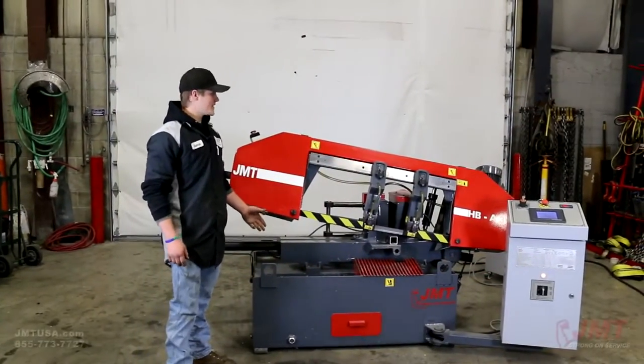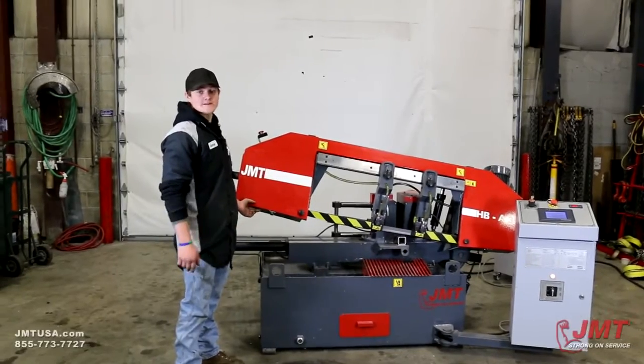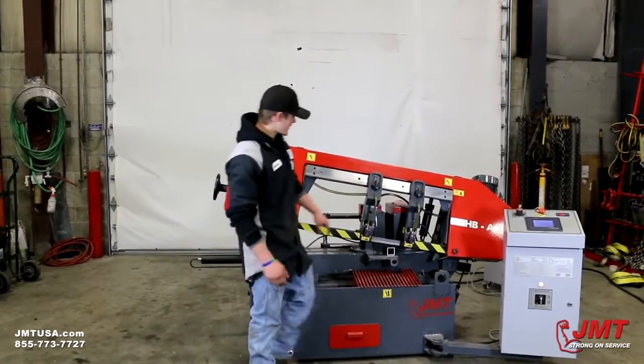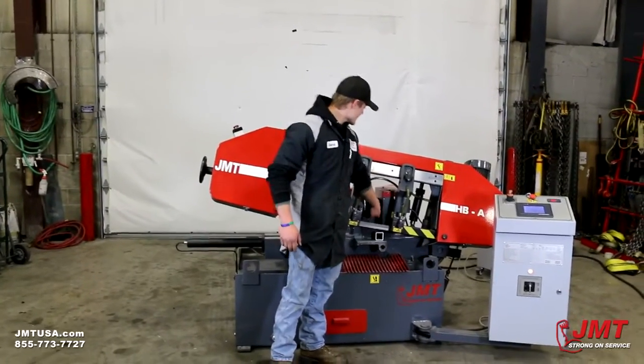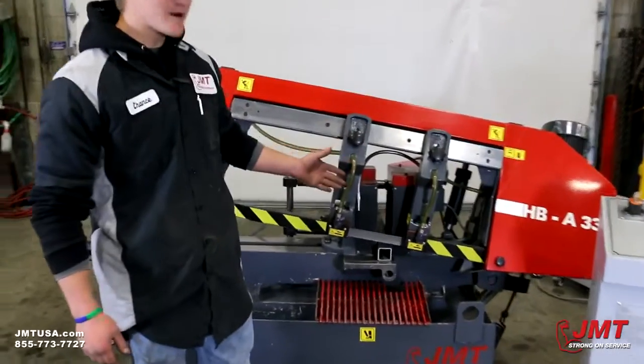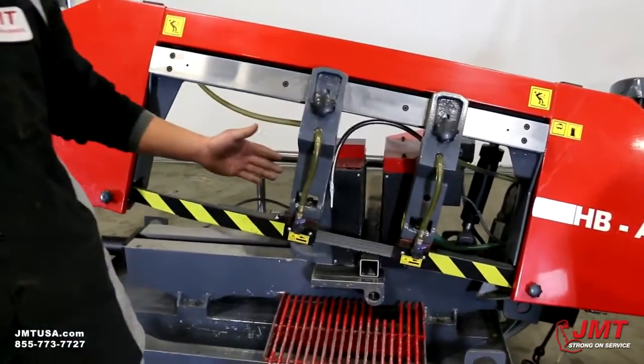This is your JMT HBA 330 CNC controlled bandsaw. It's got a couple of different features on it. You've got a side vise instead of a top vise. The option for a top vise is there but we do not have it on this model.